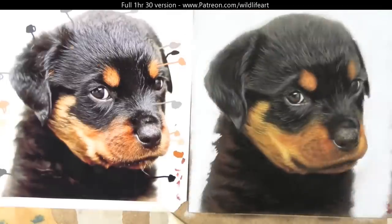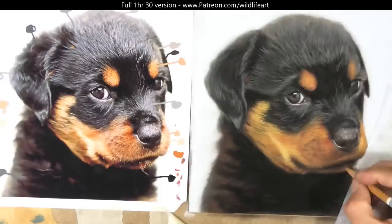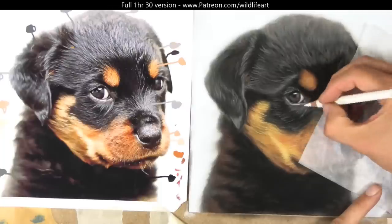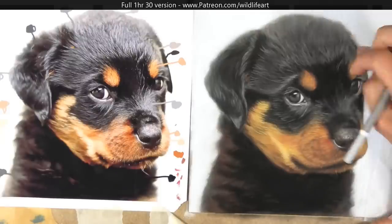Now I'm just adding some of the final details, keeping those edges nice and blurred and soft — I don't want that cut-out appearance you see in a lot of beginners' work. Just adding a few details here and there with the pencils. Remember, over on my Patreon channel there are lots of videos on pastels, oils, and other mediums.